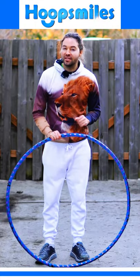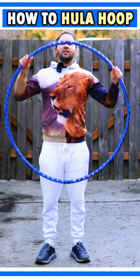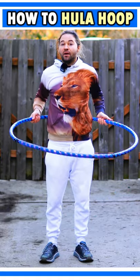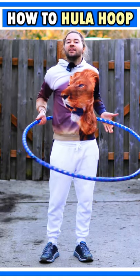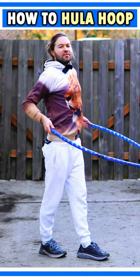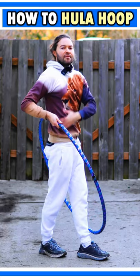I'm gonna teach you how to hula hoop around your waist for beginners. To get started, take your hoop, grab it with both your hands, and you're going to place your hoop on your back like this. The next step is you're going to step one foot in front of you. Then you wanna make sure that you are standing up straight.